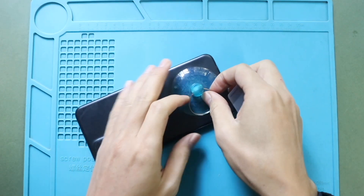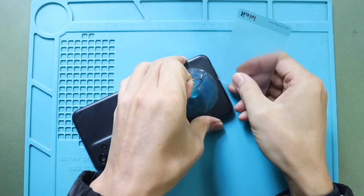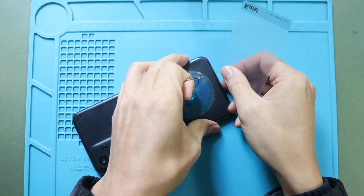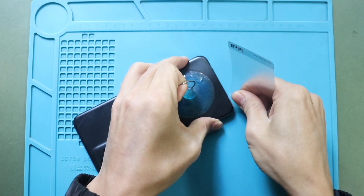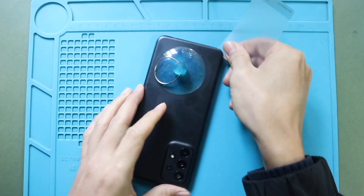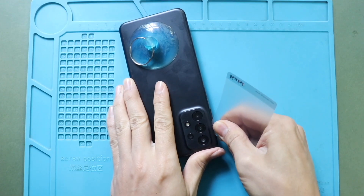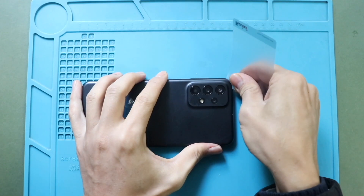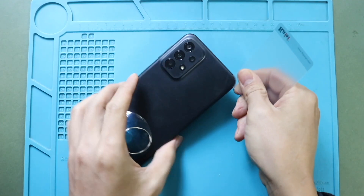Next, use a suction cup to create a small gap along the edges of the back cover. The ideal place to use the suction cup is at the bottom of the cover. Gently create an opening using the suction cup, then carefully insert a plastic pry tool into the gap and slide it around the edges to cut the adhesive. This process will take time — be gentle with the internal components and always use the tip of the tool to free the adhesive.